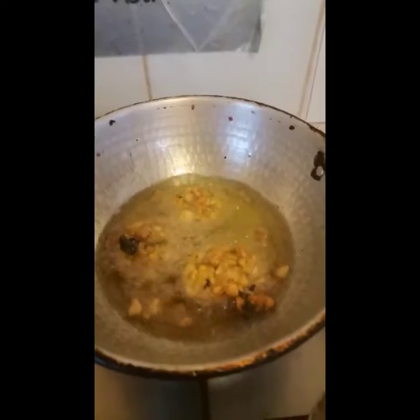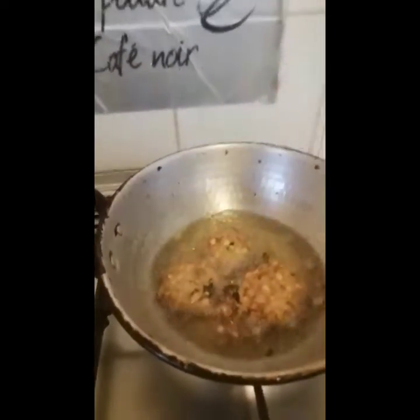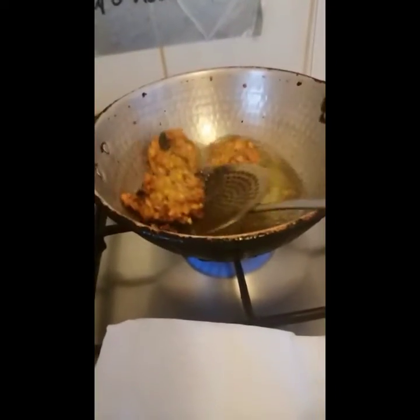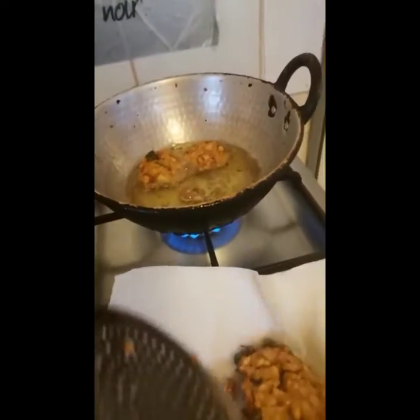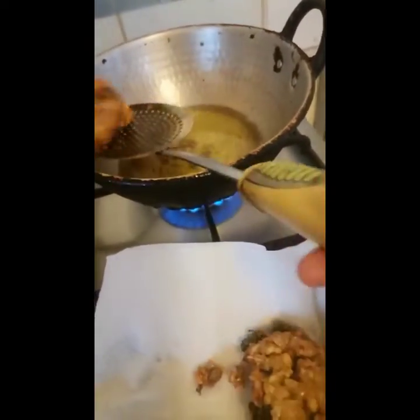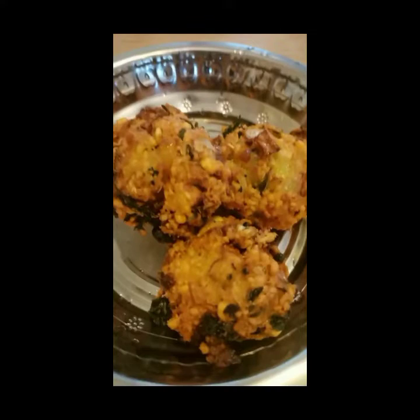Put a little bit of bubbles in the pan. Put a tissue paper on a plate. Put it in the tissue paper and try it.